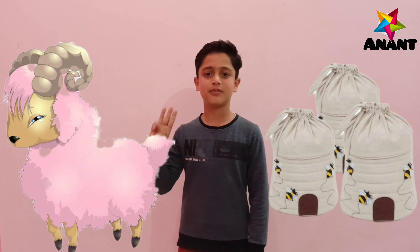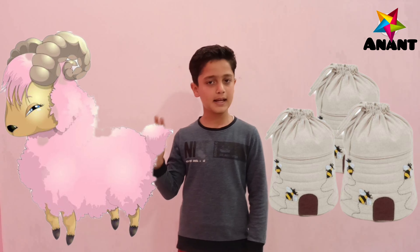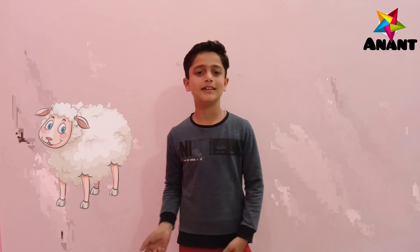Baa baa pink sheep, have you any more? Yes sir, yes sir, three bags full. One for my master, one for my thing. One for the little boy who lives down the lane.